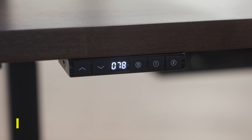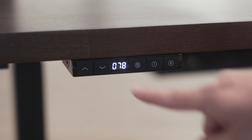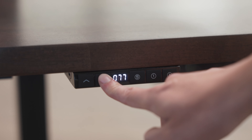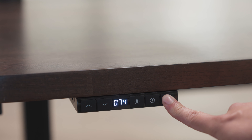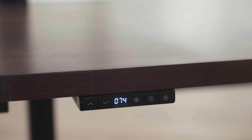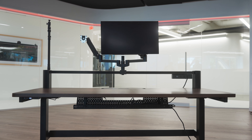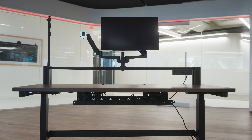If your Platform 6 is equipped with adjustable height, you can press and hold the up or down buttons to raise and lower desk height, as well as save up to two different memory height presets. Just adjust the desk to your desired height and hold the one or two button down for five seconds to save the preset. Next time you hit the button, the desk will adjust itself to the height that you saved to it.